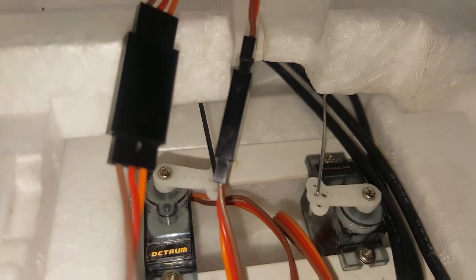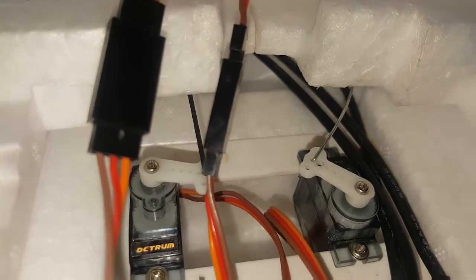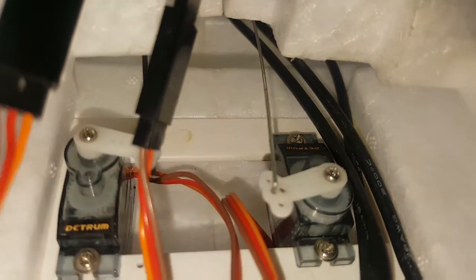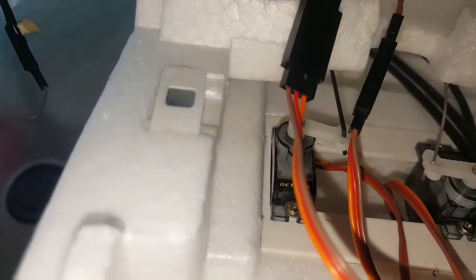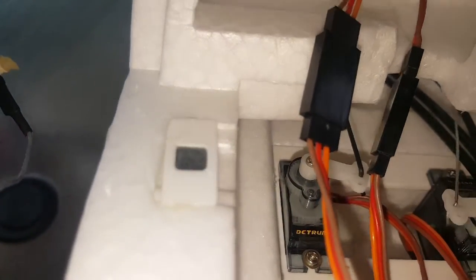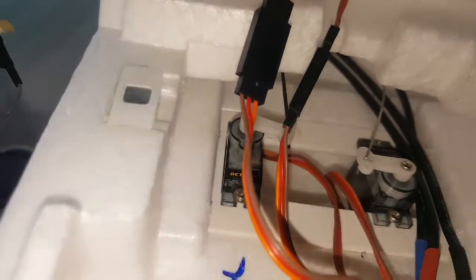Hit the elevator again — see how that thing bends all up in there? It is so brittle and so thin that if you do get up in the air, I guarantee you're gonna crash. Take the rudder — the rudder moves anyway.